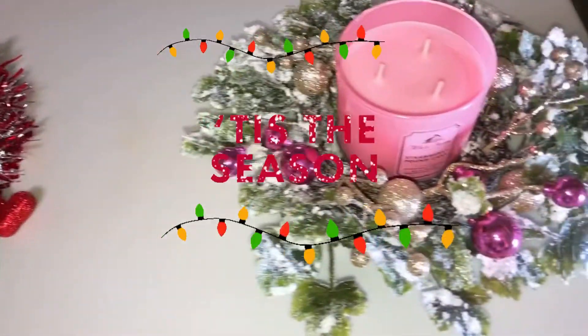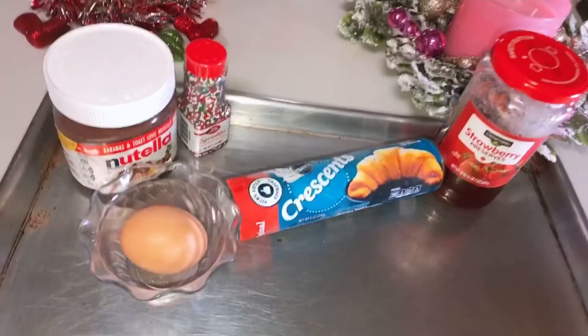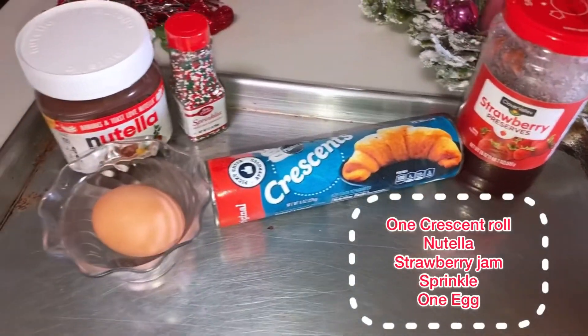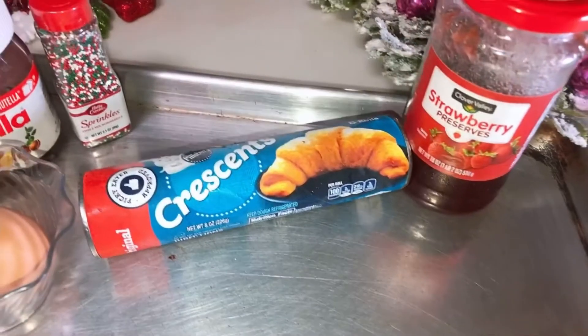And as you all can see, I'm totally in the Christmas spirit — got some candles, some light, just very festive. For our ingredients you will need a croissant roll, since I'm not making this from scratch, one egg, Nutella, strawberry, and a little bit of Christmas sprinkles.